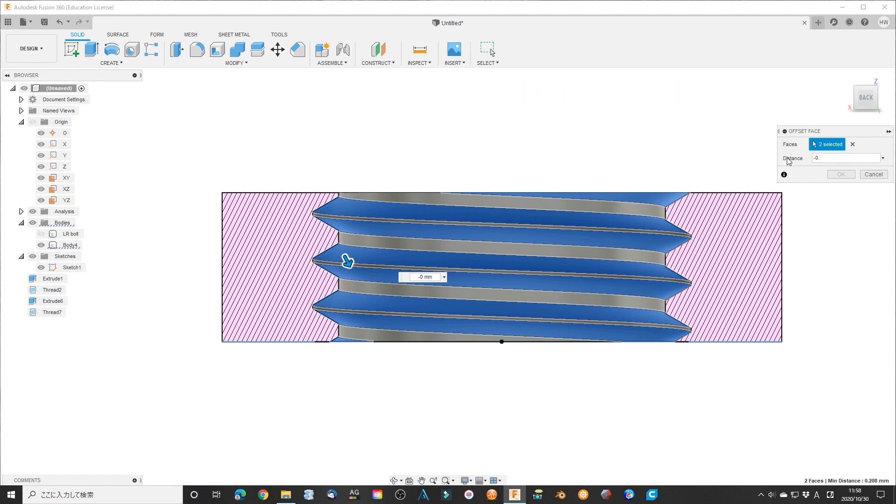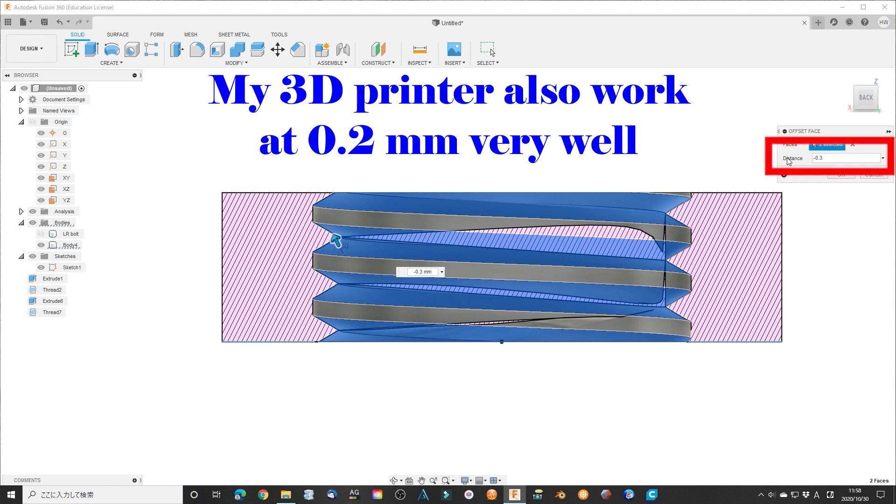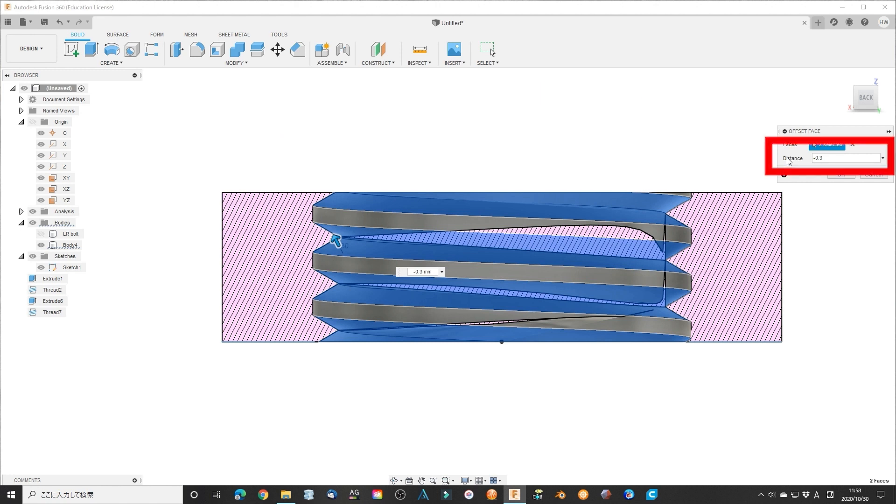According to my former video, I know my 3D printer clearance is about 0.3 mm. I select 0.3 mm as a test.